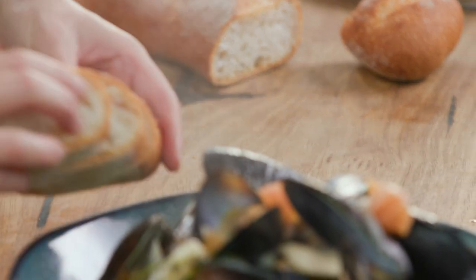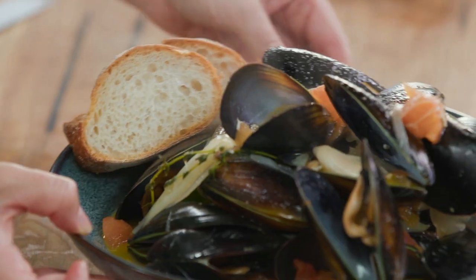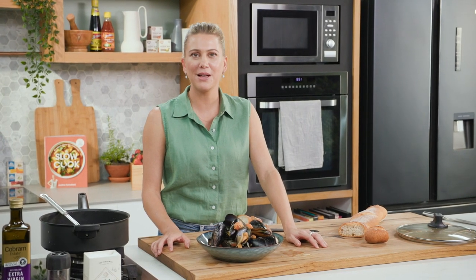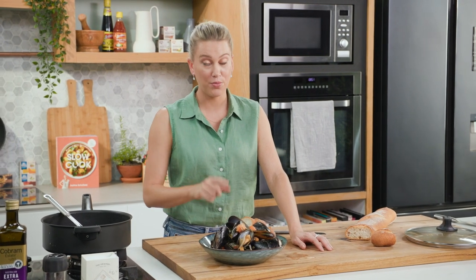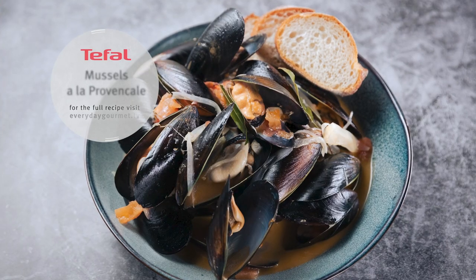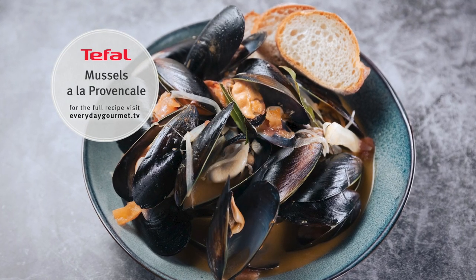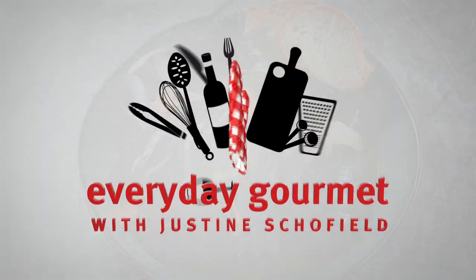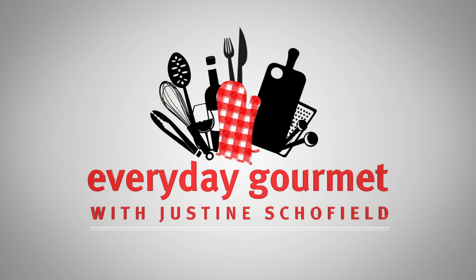That's my Mussels Provençal. Very simple to make, very French, and it took no time at all. Forget about having mussels out when you're at the restaurant — make that at home. You'll impress your guests, your family or your friends. See you next time.